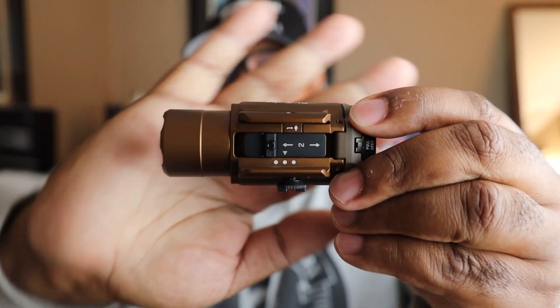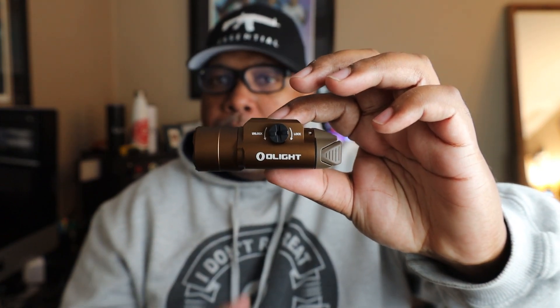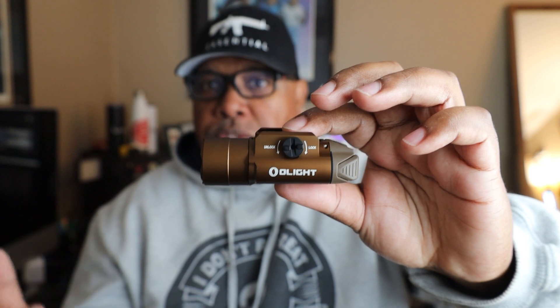The fit and finish on this light is very good — very well constructed. Olight used to have a quick-detach system, which I really liked, but now they have a spacer system that will allow it to attach to any rail. The PL Turbo Valkyrie was also meant to utilize the same footprint as the SureFire X300, so if you've got a holster that works for that, this light should also work with that holster.